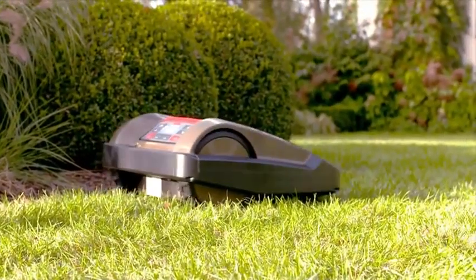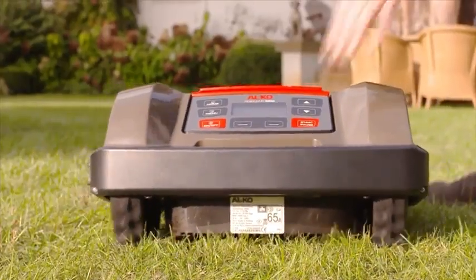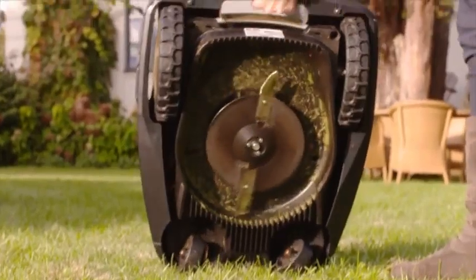Safety sensors not only detect objects within the mowing area, but also ensure that the Robolino switches itself off automatically as soon as it is lifted off the ground.